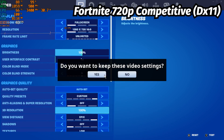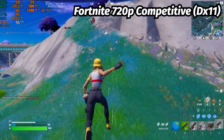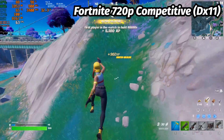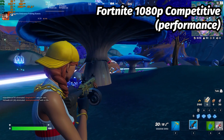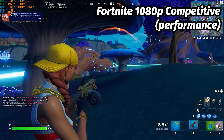However, when dropping the resolution to 720p, we get an experience that keeps closer to 60 frames per second, but will still occasionally dip below 50. Switching from DirectX 11 to performance mode at 1080p, we're getting a playable experience that stays around 60 FPS, but will also dip at times.